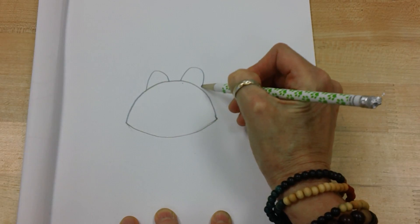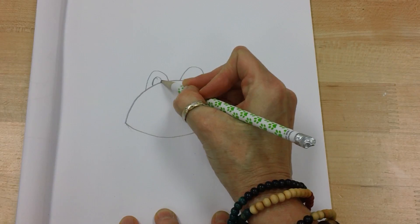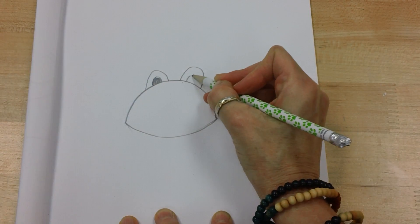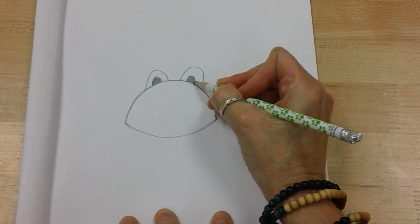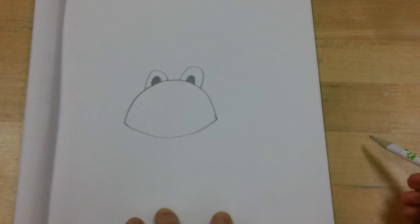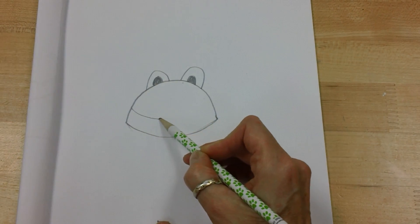I'm going to bump and bump, and I'm going to color in some eyes here. Now I'm going to make his mouth across, so I'm going to come here and make his mouth across like this.